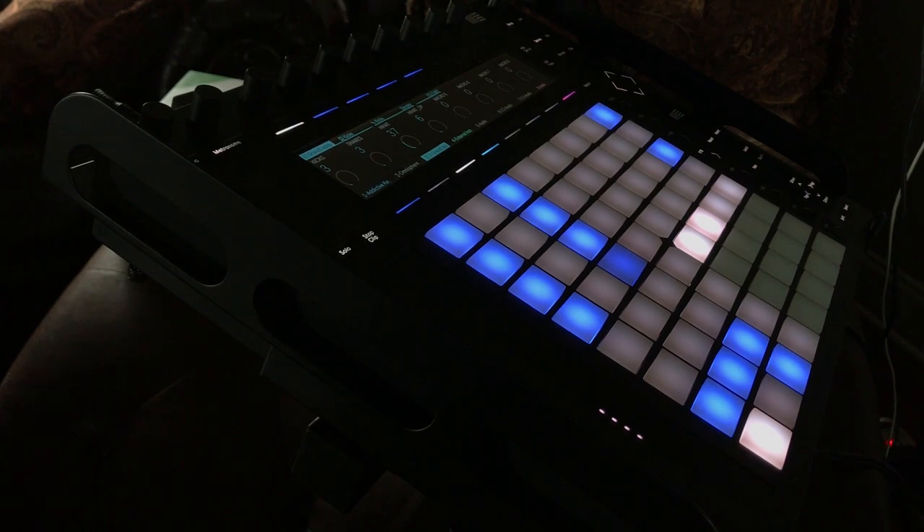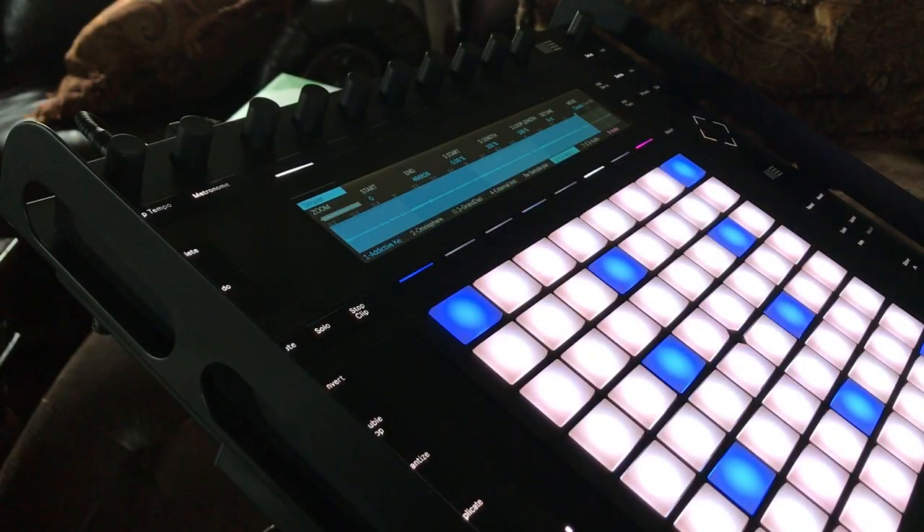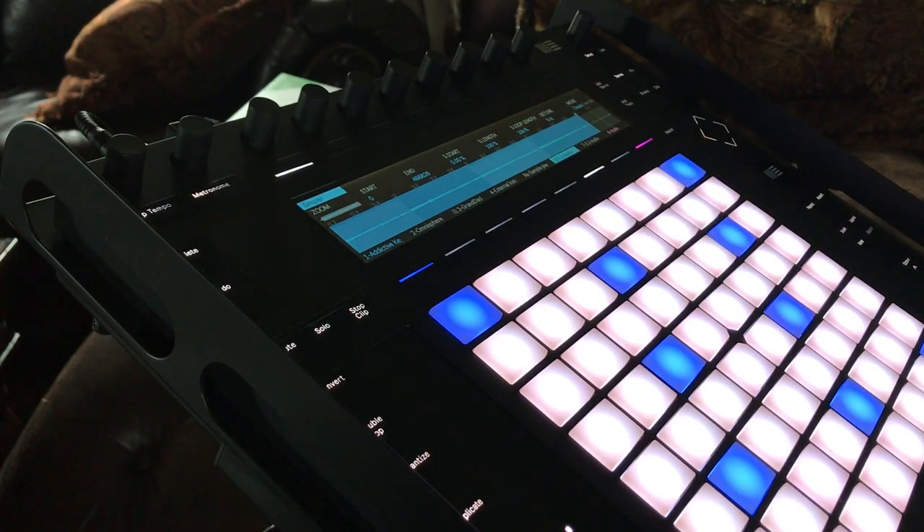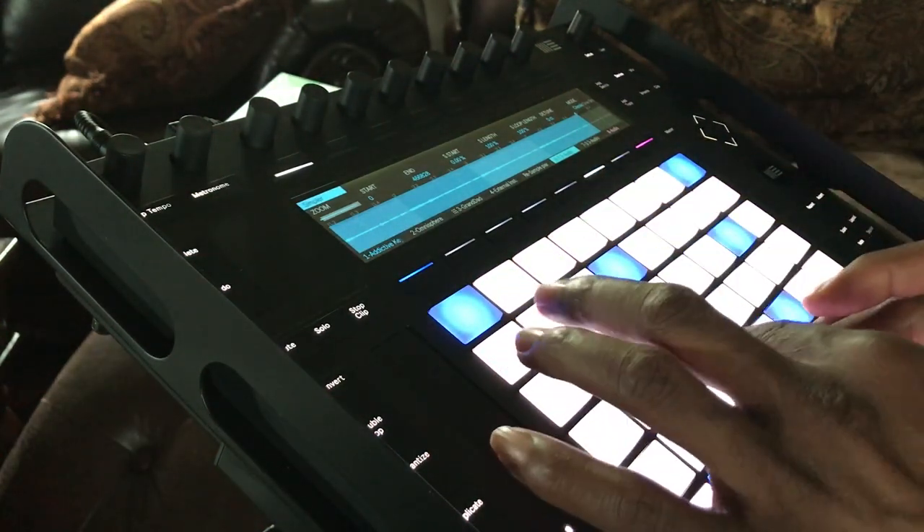I found that I wanted to chop, so I took that same melody that I played and chopped it up into the Push 2. Let me show you what I did. I got the melody into the Push 2, got it in classic mode, I fixed the start and end point.